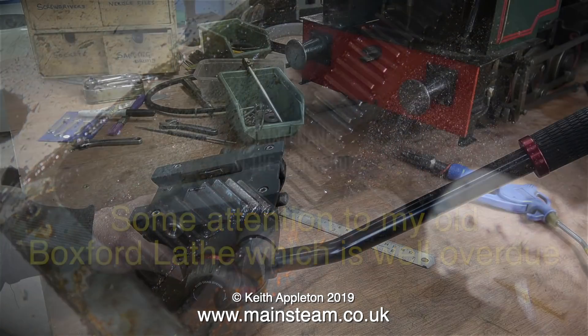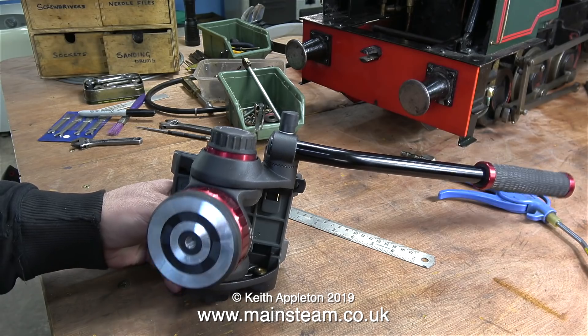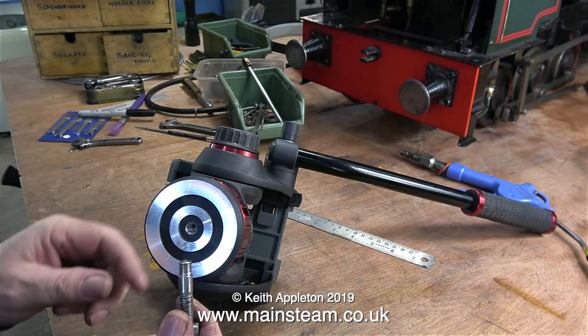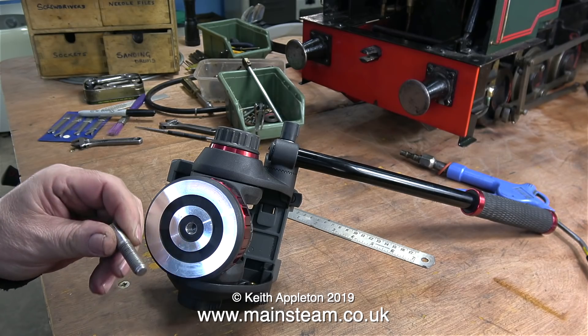But first I need to fit a new camera mounting. This is a Manfrotto video head for a tripod. Currently I have three of these and I do find them very good. When the camera's in the workshop I don't do much live tilting and panning, and this one is going to be mounted above the lathe.